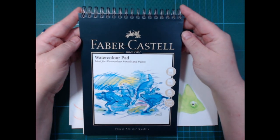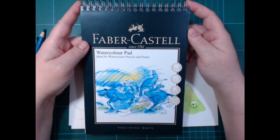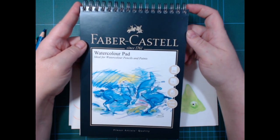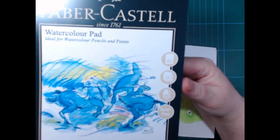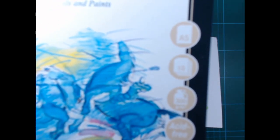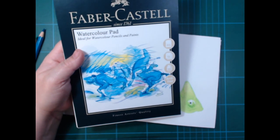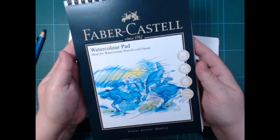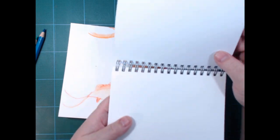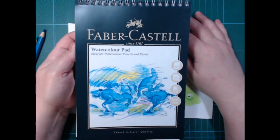Hi and welcome back. I've had this little A5 pad of watercolor paper from Faber Castell lying around for a while and I actually haven't used it yet. So let's give it a go. It's an A5 pad - there's 10 sheets, it's 300 gsm, acid-free, and that's about the info I can find on this one. It doesn't really say anything on the back side, so I assume this is another cellulose pad.